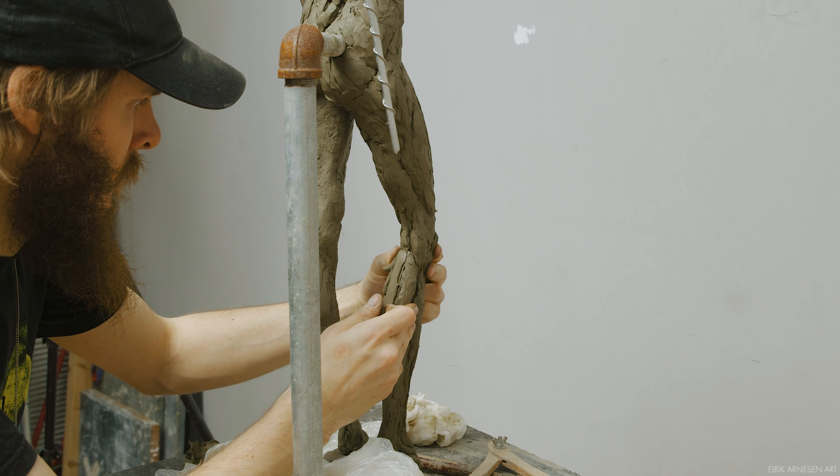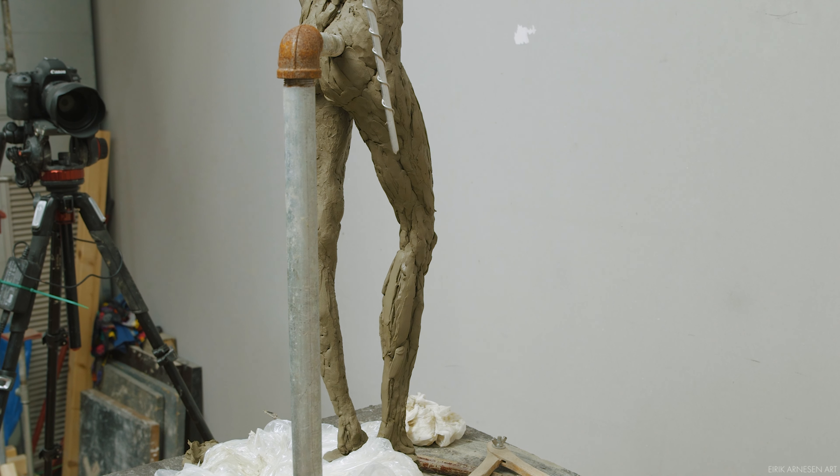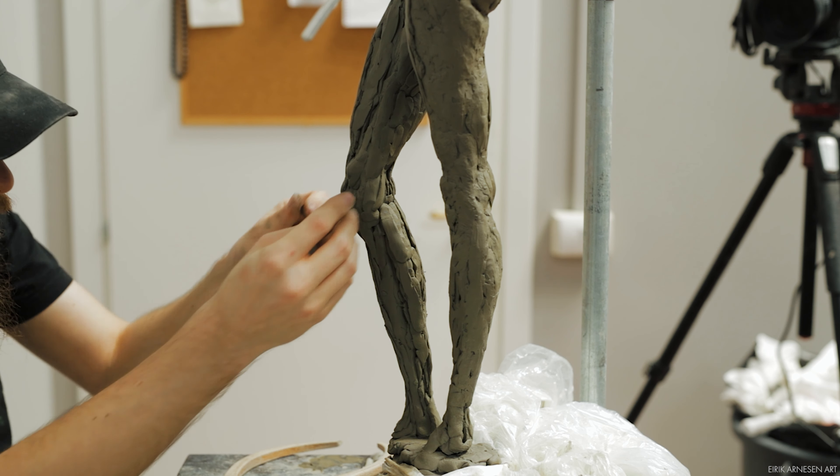The way we thought while sculpting the torso — thinking of symmetry on either side of the center line — doesn't apply here either. Not only because a center line is not very useful to begin with, but because there is no symmetry on either side of the leg, which again leads back to making a center line less than useful.